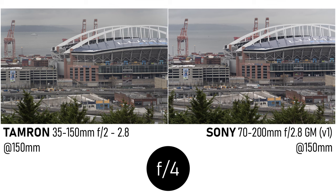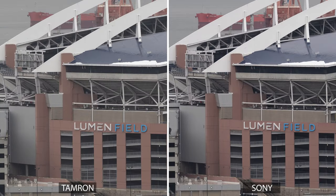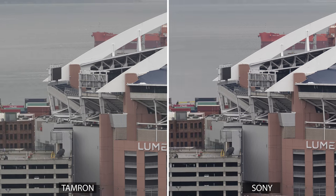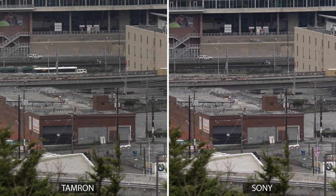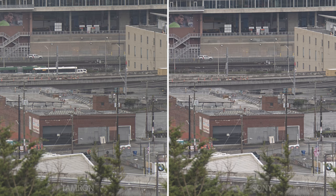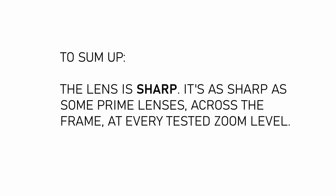Stopping down to f4, the Sony lens improves quite a bit in the center of the frame, and now I can't say that one is definitively better than the other. Up in the corner, both look good. I think the textures are a little better on the Tamron but the contrast is better on the Sony. Down below, there's really no difference, and that becomes the rule once stopped down further. At f5.6 and f8, it's impossible to tell them apart. So the lens is sharp — sharp enough for landscape photography or wherever else you might need very high resolution.